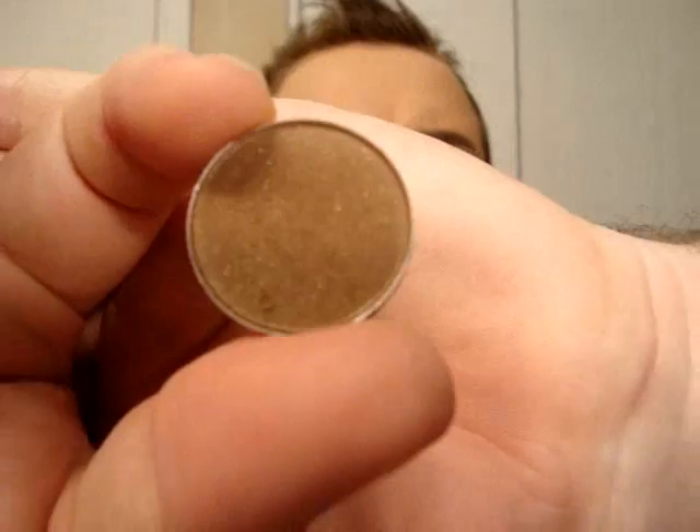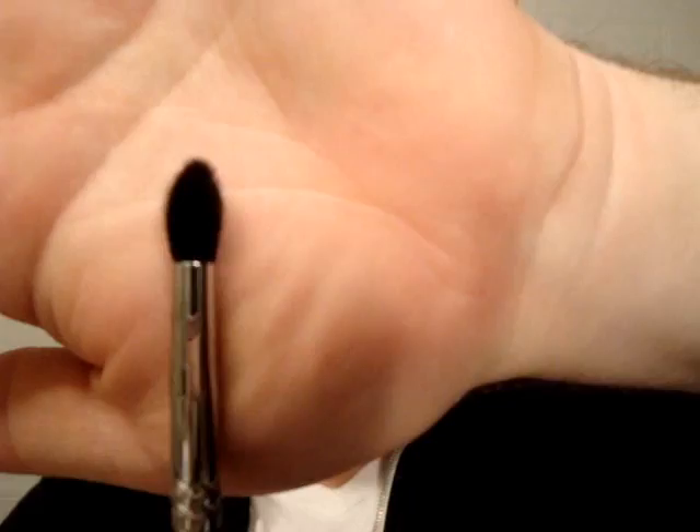I'm going to use Mulch, which is basically just a medium brown but it has some gold shimmer in it. I'm just going to build up color with a Sigma E45. So I'm taking a little bit of that brown, tapping out any excess, tilting my head back, and applying it right into the crease. After, I'm just going to go with another fluffy brush to blend it out.